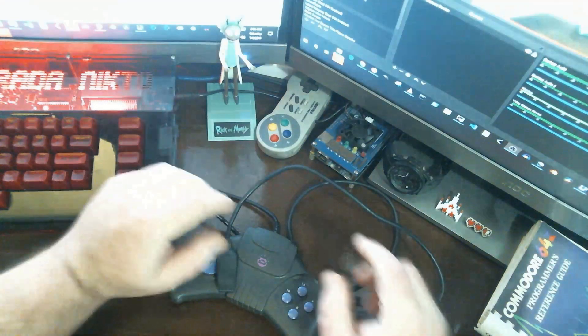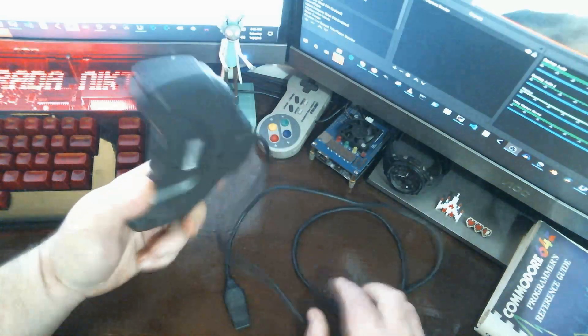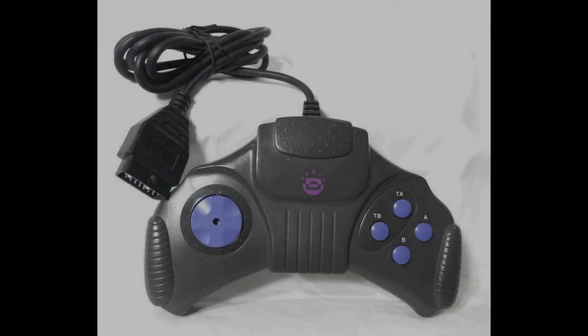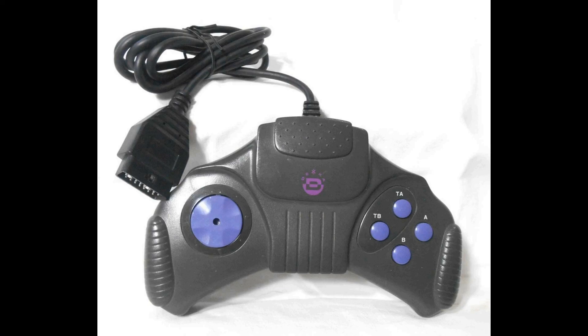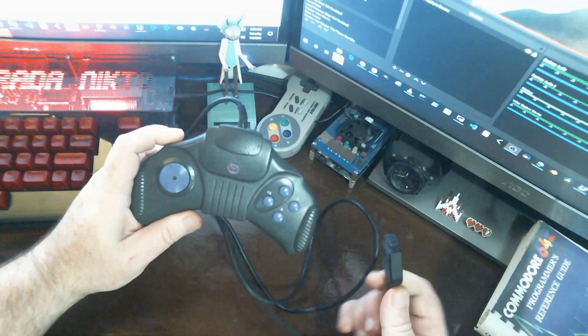We're going to go over how I converted a PC gamepad over to a Commodore 64 joystick. Today I'm going to talk about an old project I did where I converted a DEXA 963004-00 control pad to a gamepad for use with the Commodore 64 or other Atari compatible joystick ports.